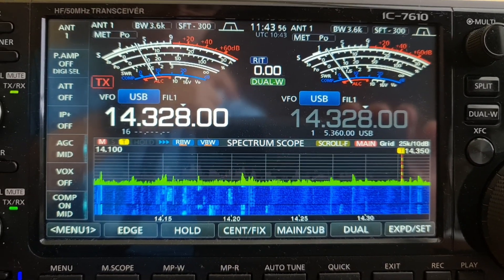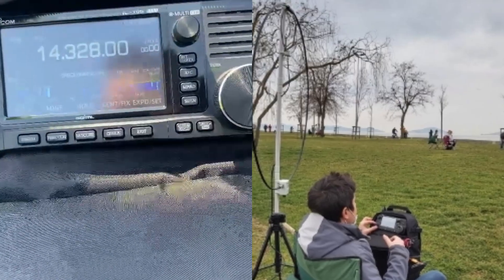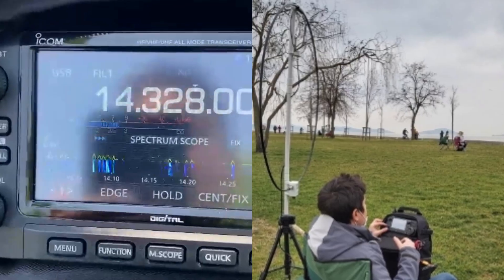Thank you very much. His signal is getting better — signal is now 5 and 4. 5x4. Semi QSL.